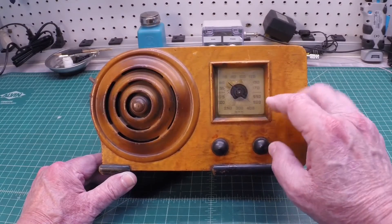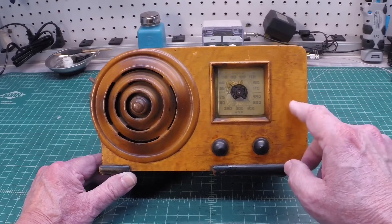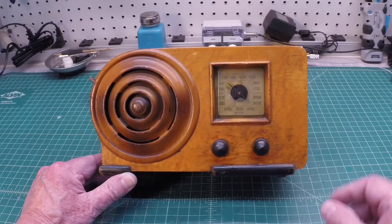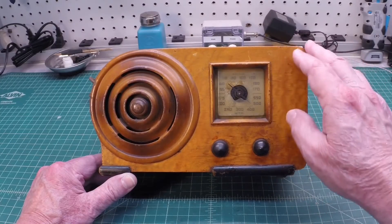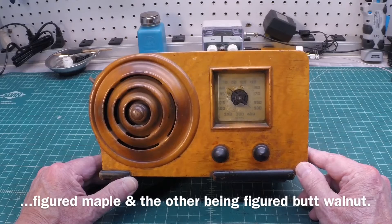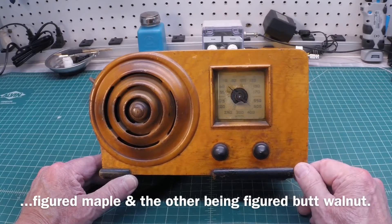You can see we've got a few bumps and scars here on the cabinet itself. This is one of two cabinets that were actually produced by the Ingraham Cabinet Company out of Bristol, Connecticut. This being the maple — there was another one made in walnut as well. So pretty unique to have this particular one.